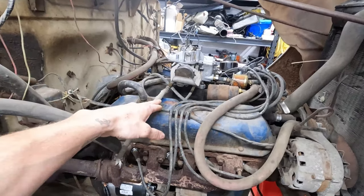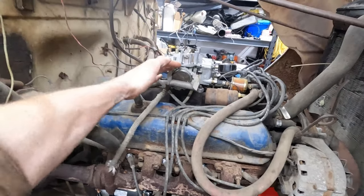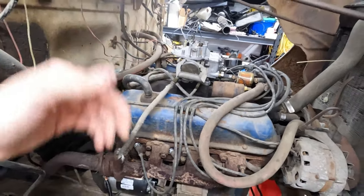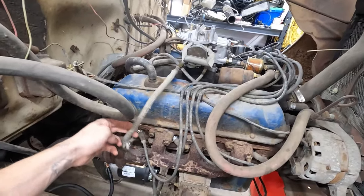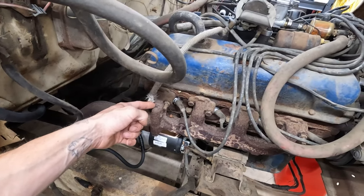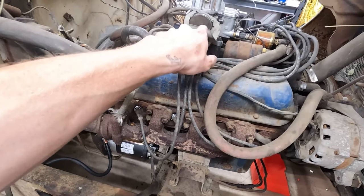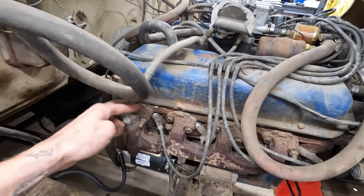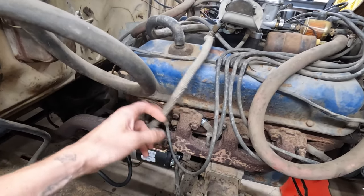Hey guys, Curzon the Northern Garage here. Today we're converting my Autolite 2100 heat coil choke to electric. This original unit has a heat coil that connects via a tube down to the manifold, which pulls back up and opens the coil spring inside. Obviously mine is broken and I don't want to replace it — it's pretty prehistoric.